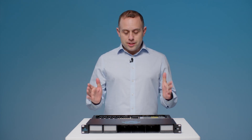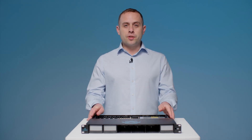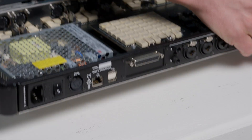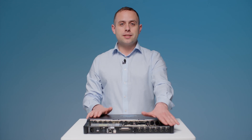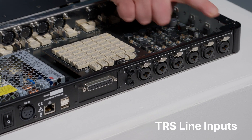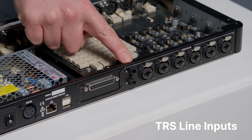Let's get into the detail — there's a lot to cover and we're going to begin with the signal flow. We'll begin with the six mic and line XLR inputs, and we also have two additional TRS line inputs that are assignable via the cross point.